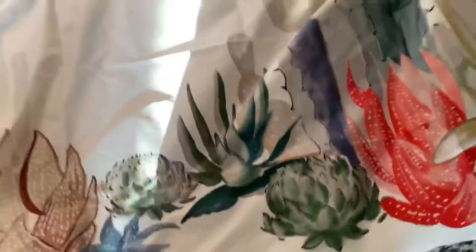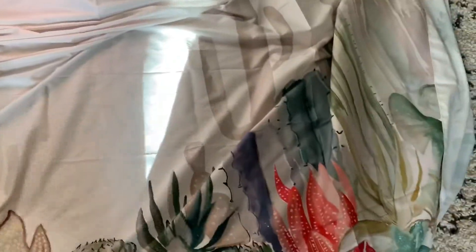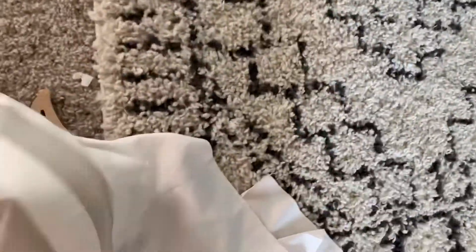I also got this cactus table piece — I'm not sure if you guys are going to be able to see it. It's going to be for the main table; I'm going to use it as a background. Something like this — I saw it on Pinterest so I got inspired by it. I got this on Amazon, it was like twelve dollars — actually pretty cheap.